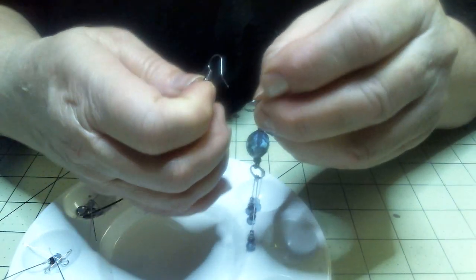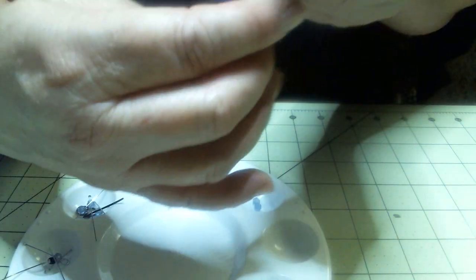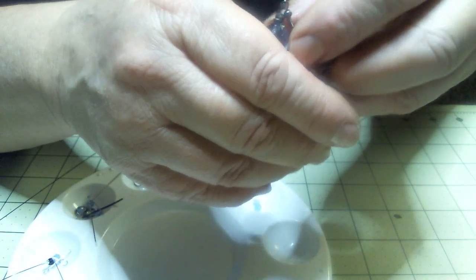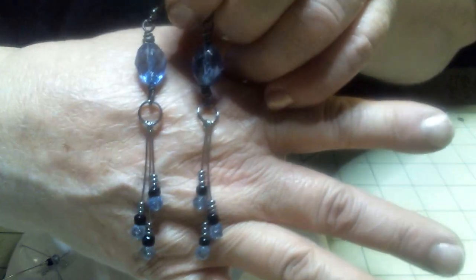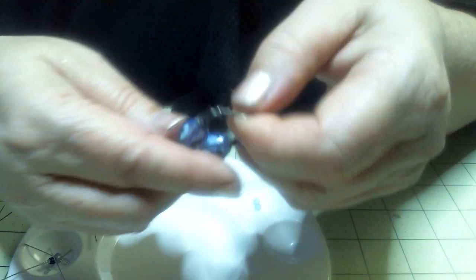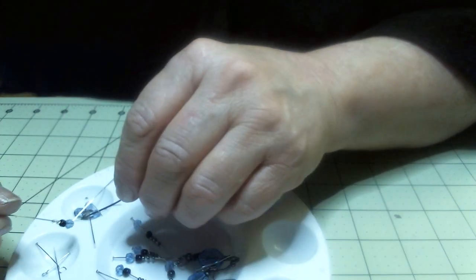Now here's the whole set together — that's all there is to it, these are done! Look what a lovely set of earrings this made. You put a space between them — look how pretty those are. It just makes a great pair of earrings. And you can always make your own earring wire too.